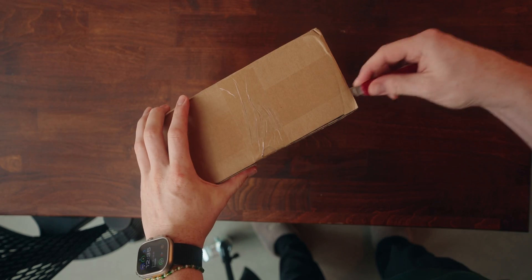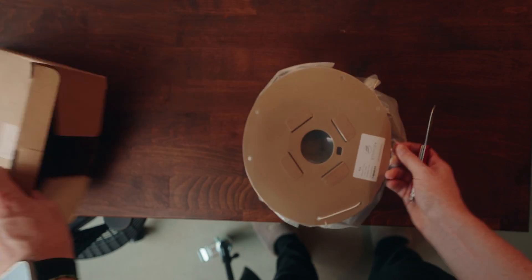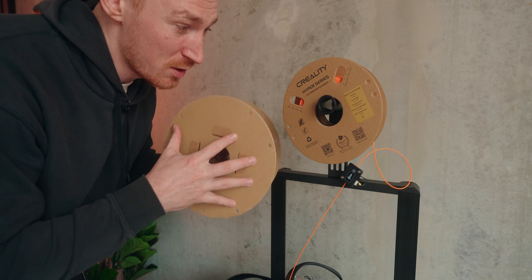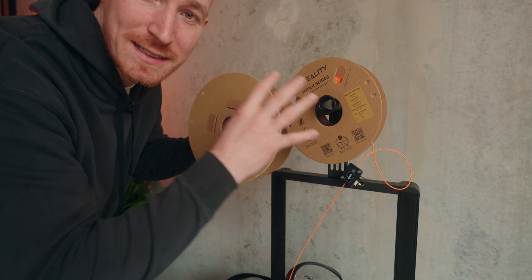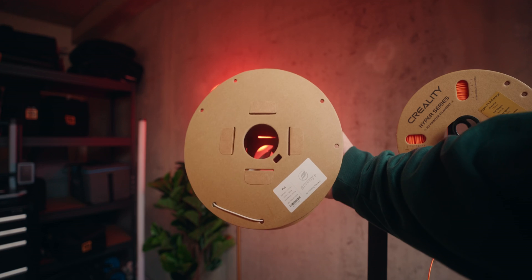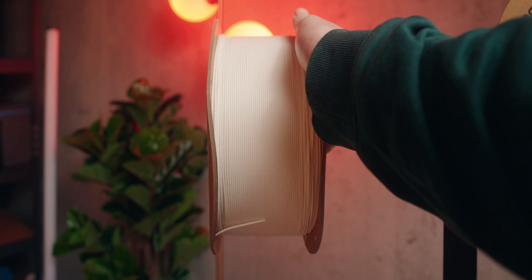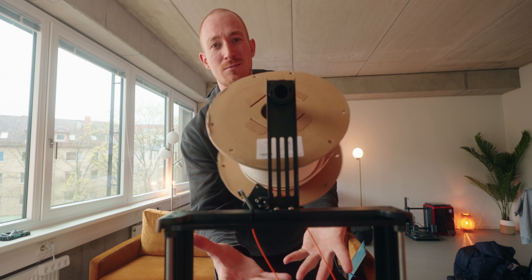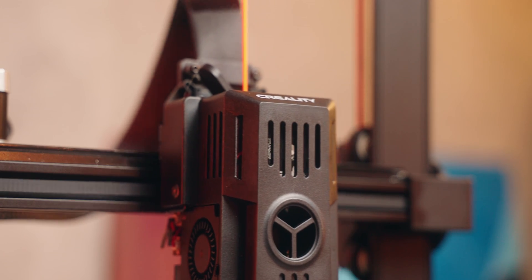Thanks to the magic of video editing it's already here. Wow, just look how much bigger this spool is — it's honestly not even a comparison. There's only one problem with this big spool: it'll never fit on the standard filament holder. But I'm pretty sure we can 3D print a solution for that. But for now let's get back to the printer.